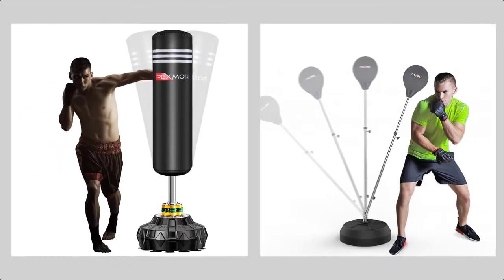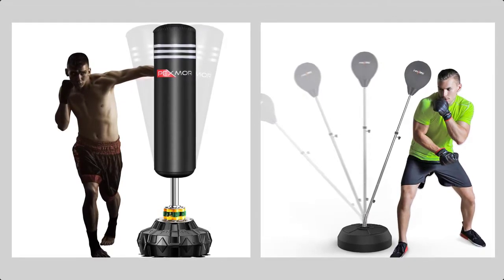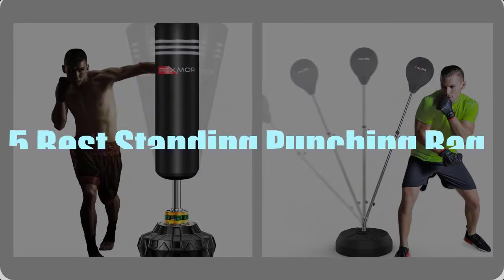While searching for one, you will find that there are quite a few punching bag stands that you can consider. At times, it can be challenging to pick the right one. With so much choice, we have created this video to focus on the 5 best standing punching bags.